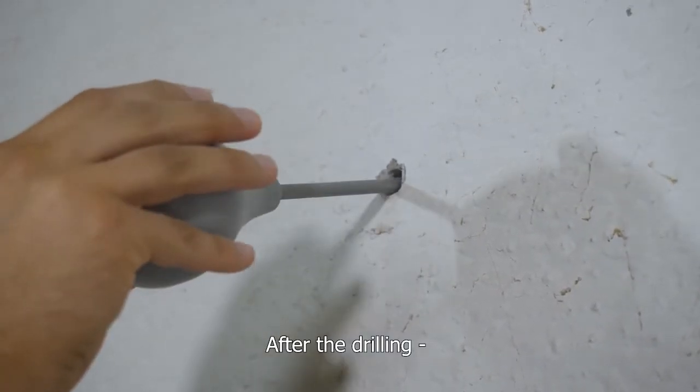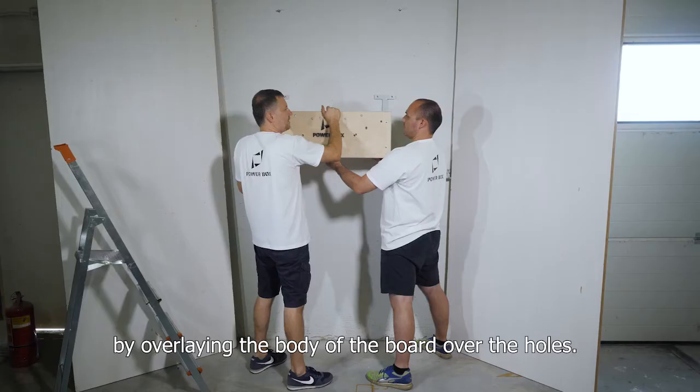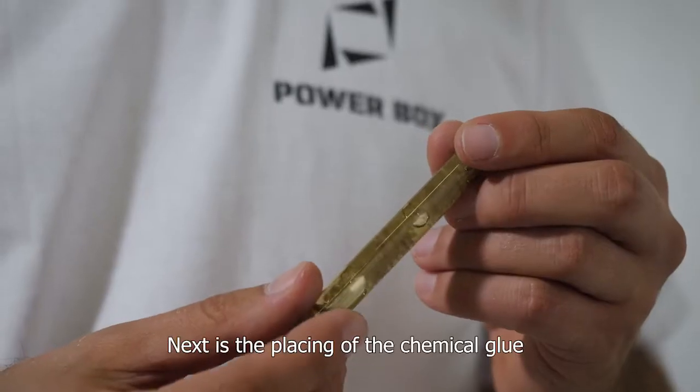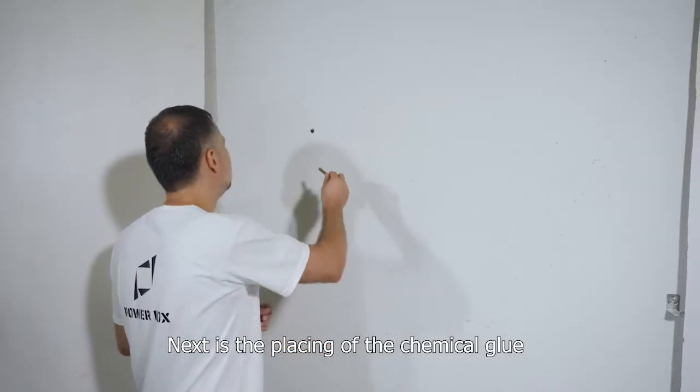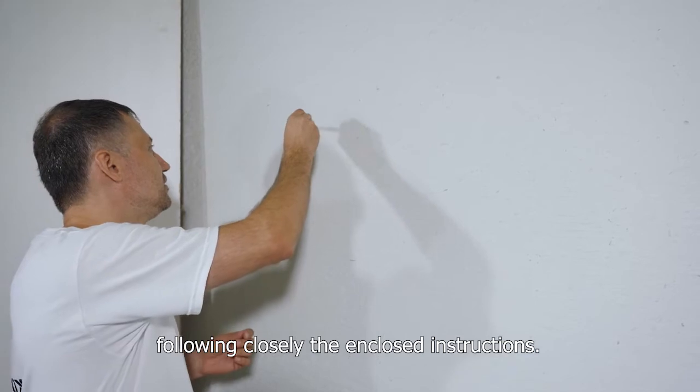After the drilling, check if the holes are in the right places by overlaying the body of the board over the holes.